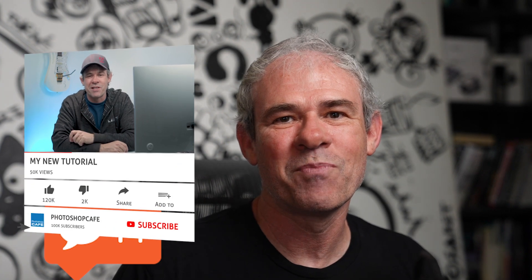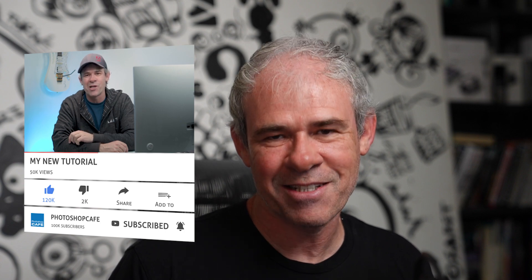Let me know — did you learn anything new in this tutorial? Was it useful? Let me know in the comments. And if you got any value from it, give it a thumbs up. If you're new, hit the subscribe button, turn on notifications, and you won't miss any of my tutorials. Until next time, I'll see you at the cafe.